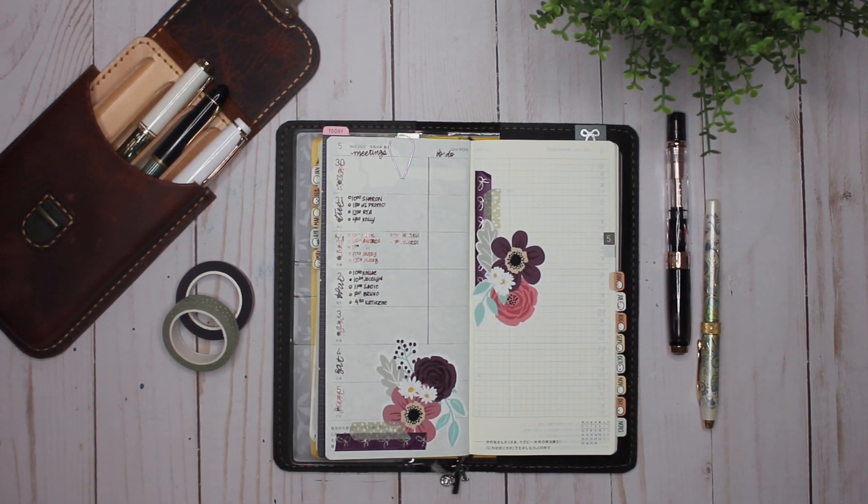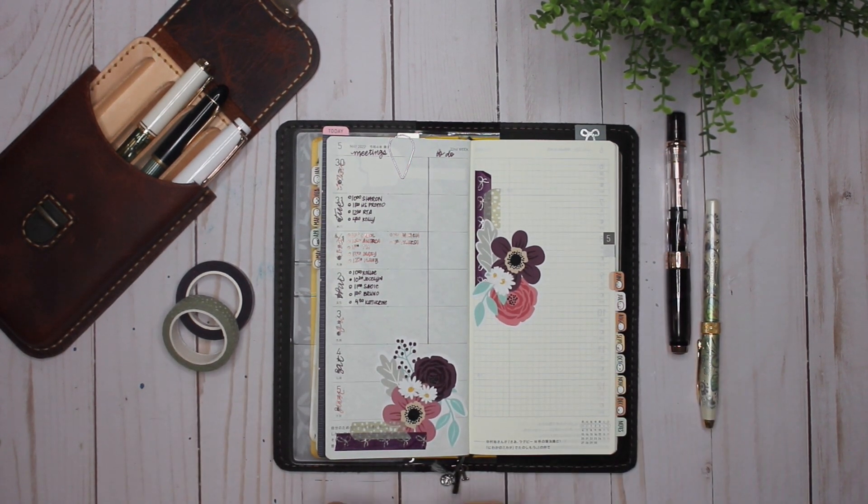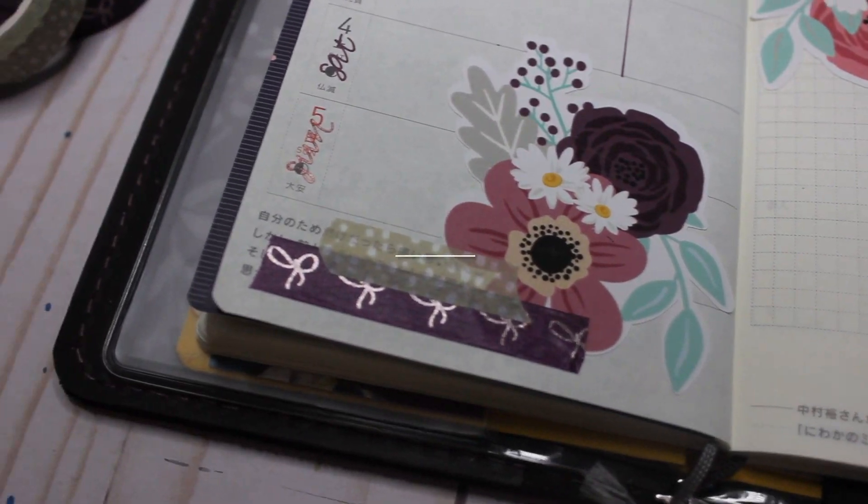Alright, that is it for me. Thank you guys so much for watching. If you have any questions about this particular spread, please let me know. If you haven't seen my currently inked video yet, make sure that you do. Otherwise, thank you guys so much for watching, and have yourselves a great day!